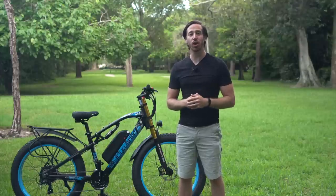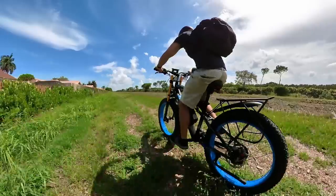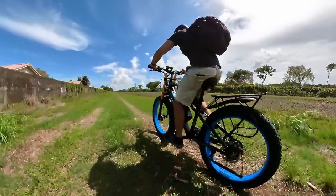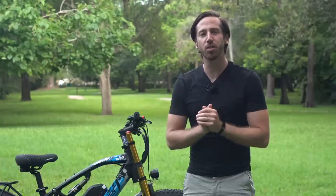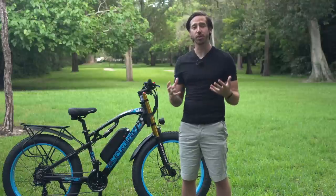Hey everyone, Micah here with ebikeschool.com. Today we're going to talk about what to look for in an e-bike for a heavier rider. This is a question I get all the time, and it's a pretty important topic because there are so many different e-bikes out there but there are very specific requirements for riders on the heavier end of the spectrum.